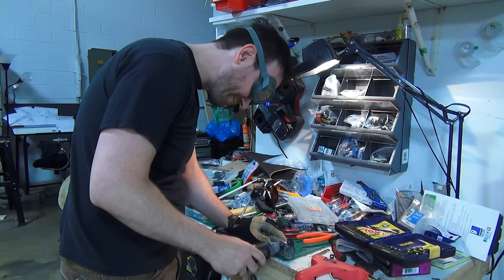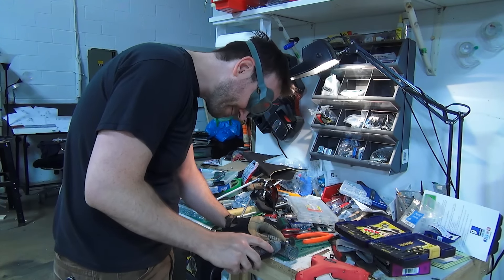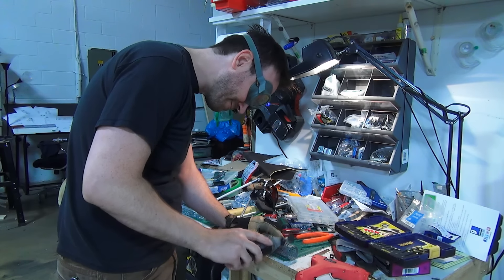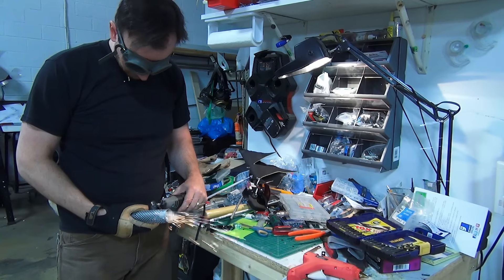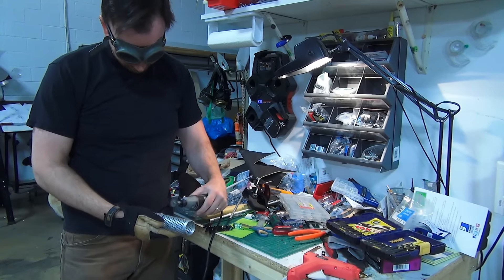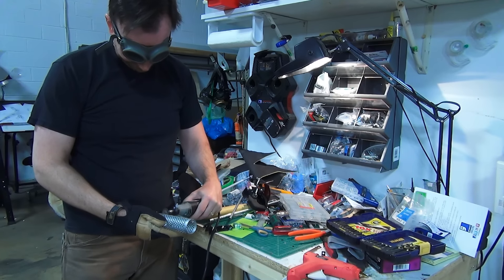That cylinder is actually from a hair dryer brush — I bought it at a Goodwill or something, probably months prior, with the intention of turning it into like a flamethrower nozzle or some kind of ray gun. When I saw the hand and everything in the movie, I knew exactly I was going to use that piece for it — just cut it up and add it to the fingers.